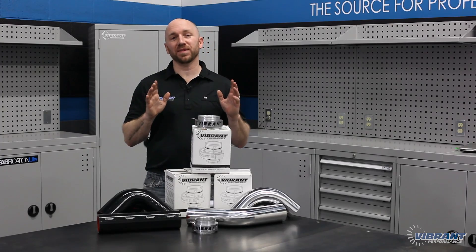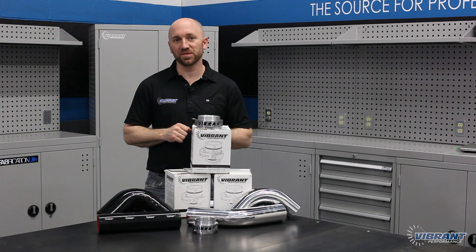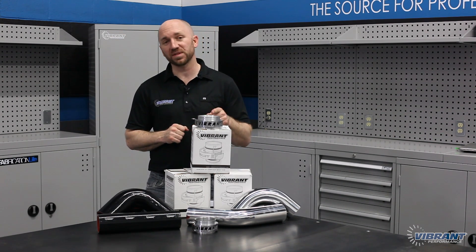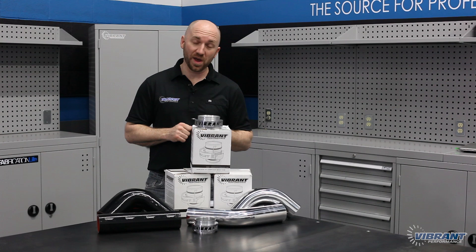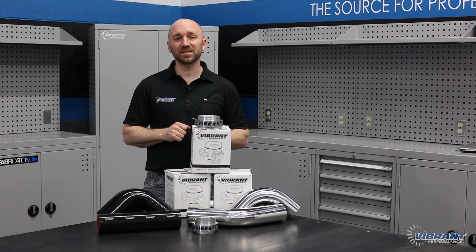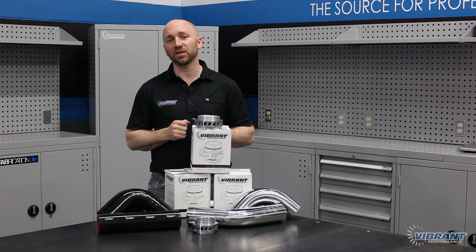Okay, let's wrap things up there. Be sure to subscribe to our YouTube channel so you don't miss the next episode, where I'll be covering the proper use and installation of our Vibrant Performance Vanjin Clamping System when I finish up the hot side. I'm also going to provide some best practices to help you get those nice, consistent, uniform beads when you're welding our aluminum tubing.